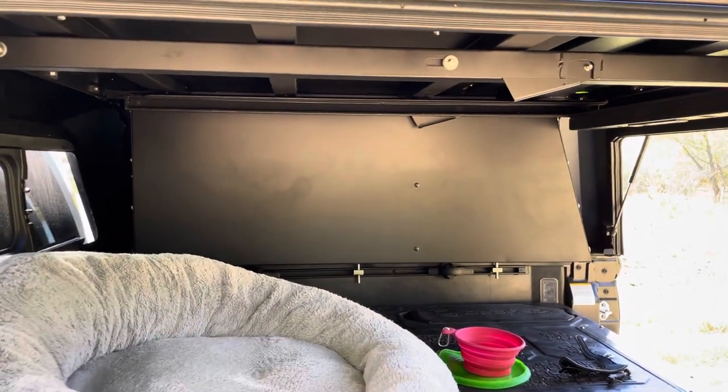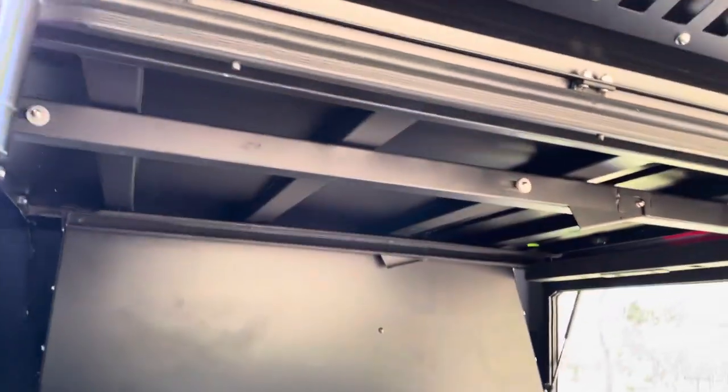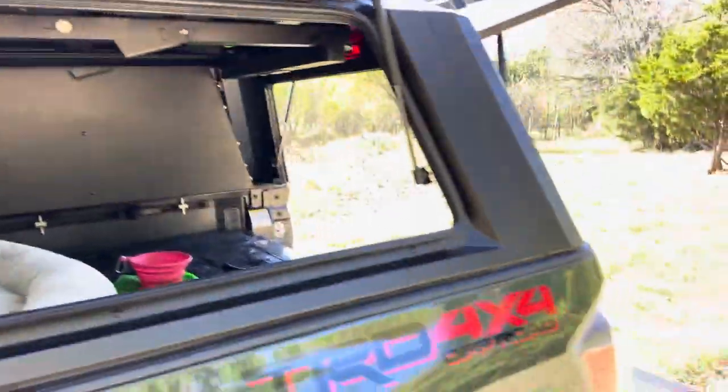I opted for the outdoor kitchen, which I'll show you here in a moment. It's also got that table that stores up there, which is extremely handy.